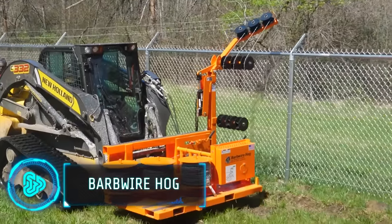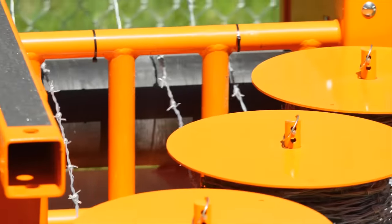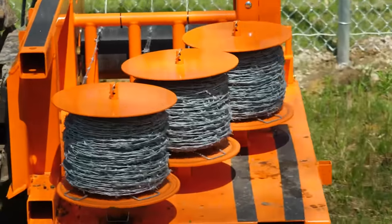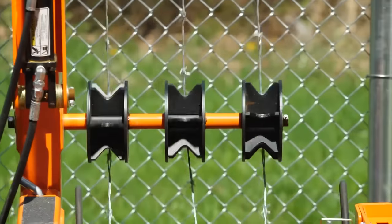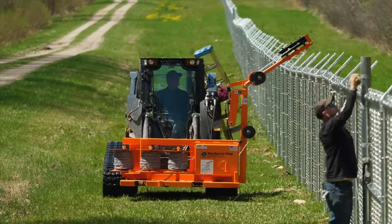Meet the Barbed Wire Hog, your ultimate solution for barbed wire installation. Traditional methods of installing barbed wire can be labor-intensive and time-consuming, but this tool changes the game by revolutionizing how barbed wire is dispensed and installed. It can dispense up to three rolls of barbed wire simultaneously, drastically reducing installation time and enhancing overall efficiency.